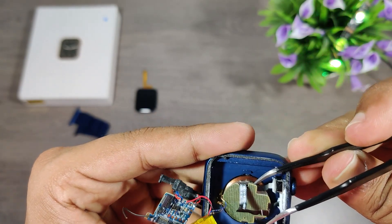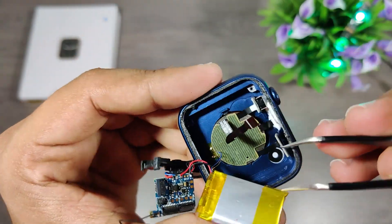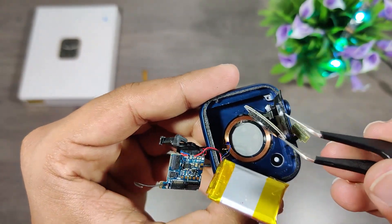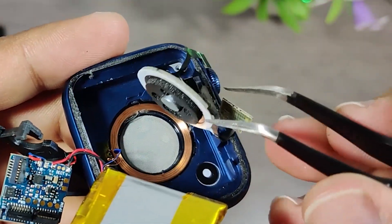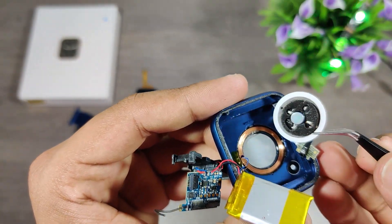Let's remove this sensor plate and see how the wireless charging works. This is the inductive coil for wireless charging. The charger will also have the same number of turns which will produce magnetic flux. When power is supplied it transmits that power to this coil, the coil receives the electric power, and this is how the battery charges.